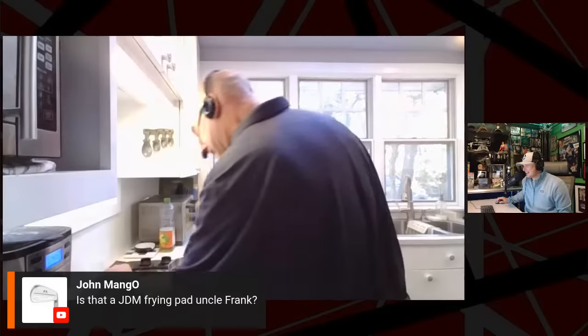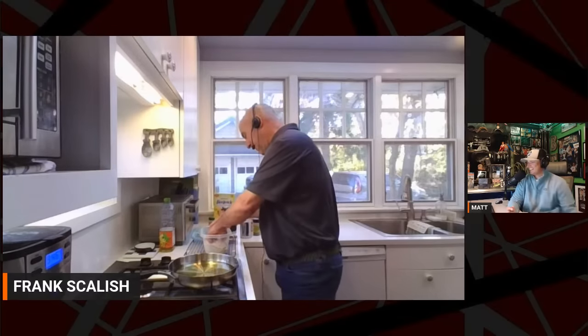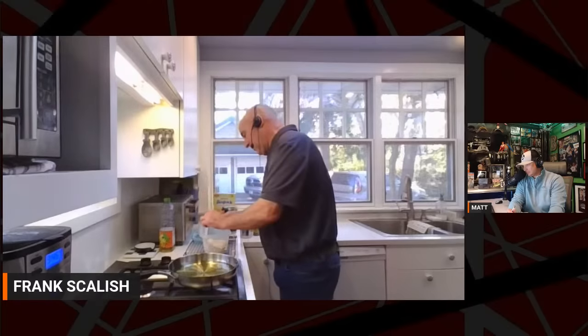John wants to know if that's a JDM pan straight from Japan. No, it is a Calphalon, I believe. How are you going to test the oil before putting the fish in? I'm going to actually test it right now. I'm going to take the filet and just touch it in the oil. It's not quite there — we're super close. I want that thing to start sizzling.